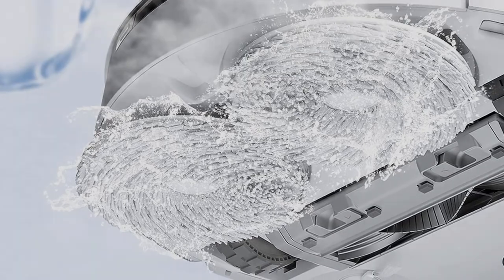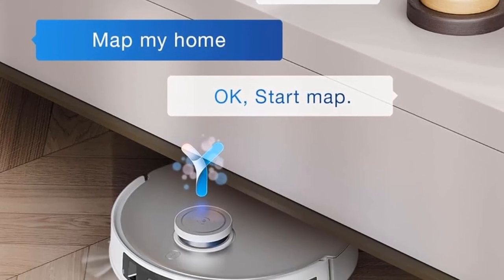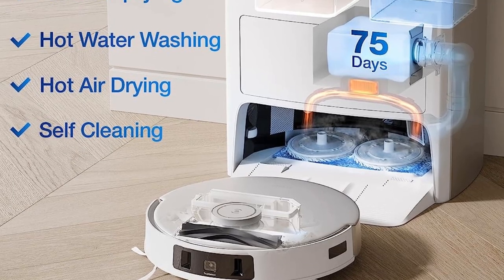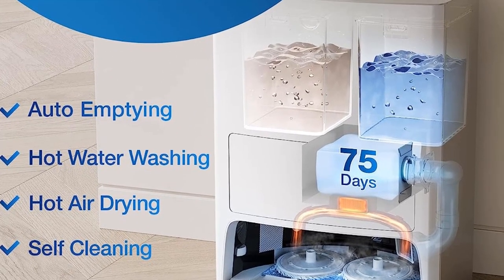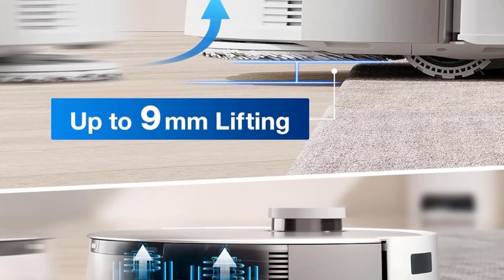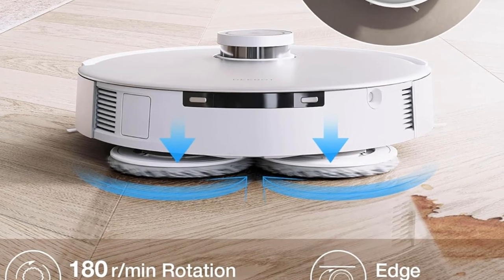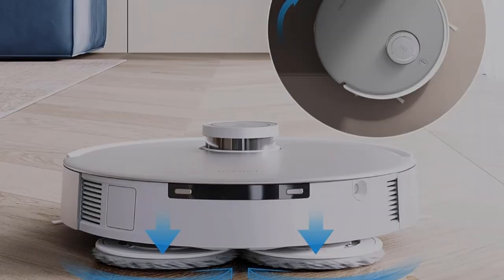Its ultrasonic mopping system differs from most passive mopping systems, as its pad vibrates to scrub away dried-on stains. The S8 Plus variant comes bundled with Roborock's Auto Empty Dock Pure Station, which allows the vacuum to transfer debris from its dustbin into an external dirt bag when docked. However, you'll have to step up to the pricier S8 Pro Ultra to get an auto-empty station that refills its water tank and washes and dries its mopping pad.